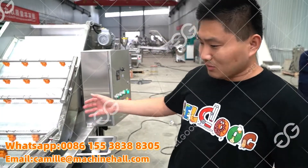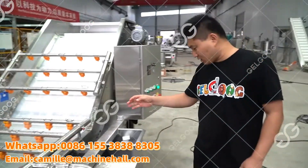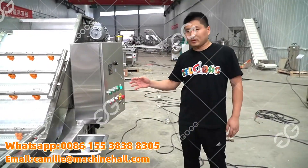Hello, my friends. This is our bubble washing machine. We just finished testing with tomatoes. This is the first machine in the tomato paste processing line.